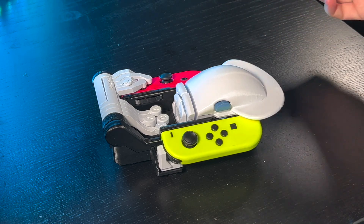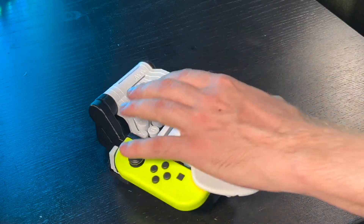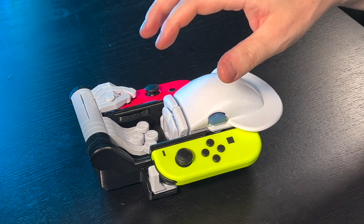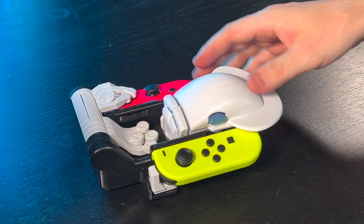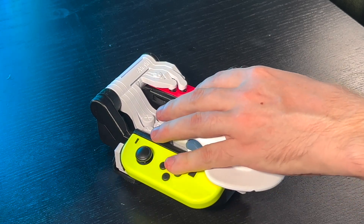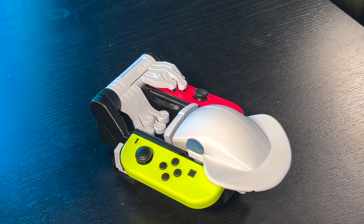Speaking of dexterous — it's ambidextrous! You can use it with your left hand as well. It's symmetrical. The D-pad buttons can be reached by your thumb if you're right-handed, or your pinky if you're left-handed. It's not ideal, but luckily not many games use the D-pad buttons so much nowadays.